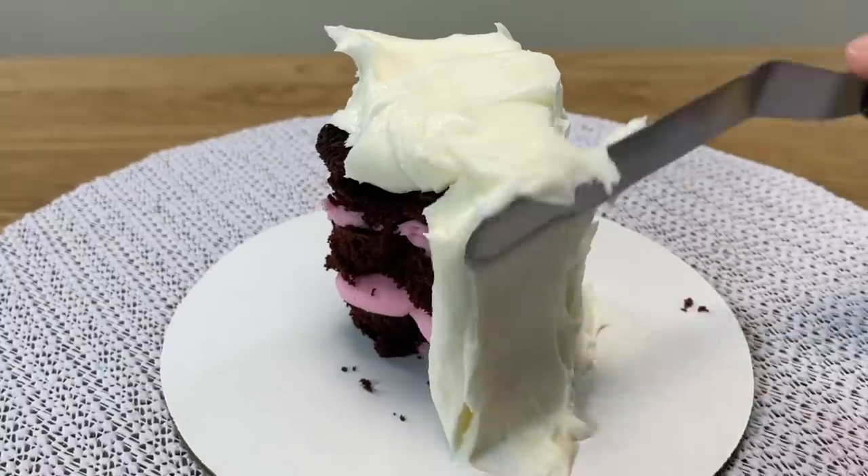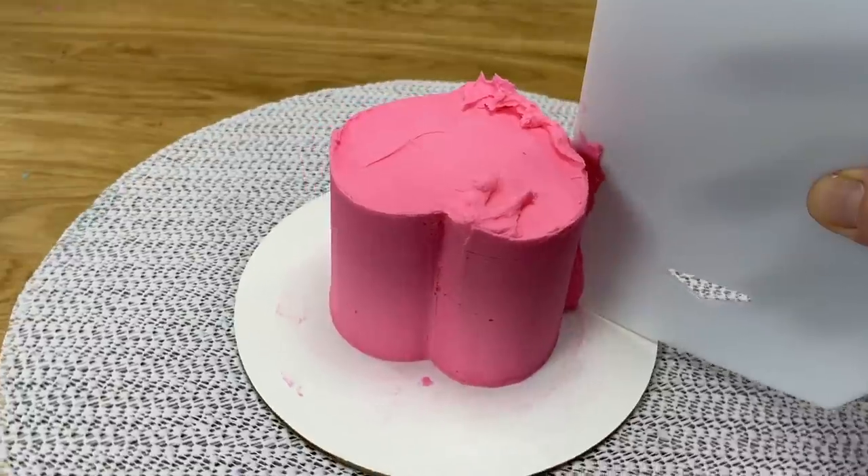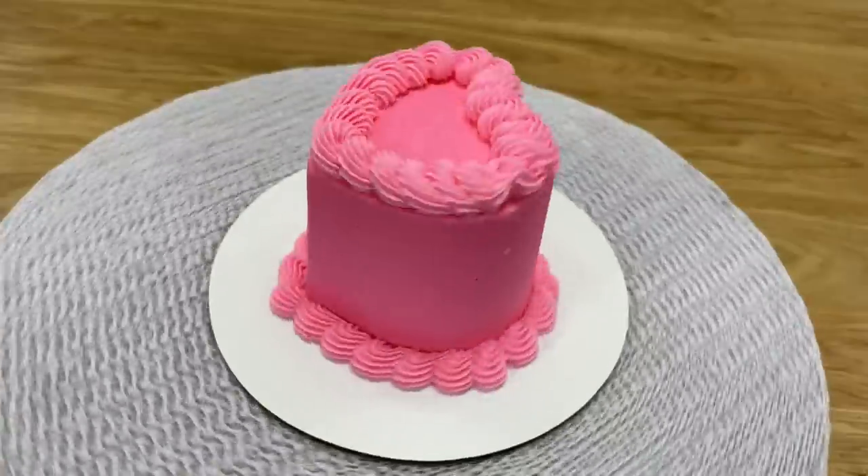I'm using my four-minute buttercream for all of the cakes in this video and you can find the recipe by clicking on the link at the top of the screen or in the video description.